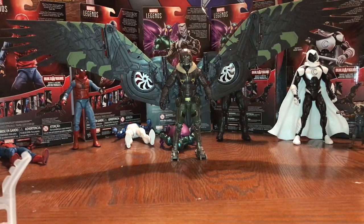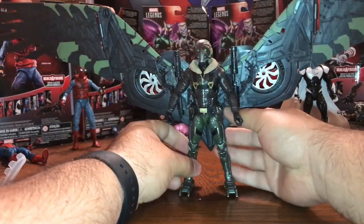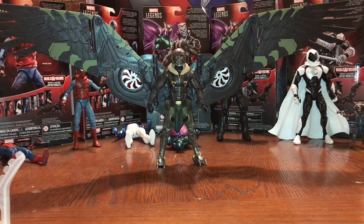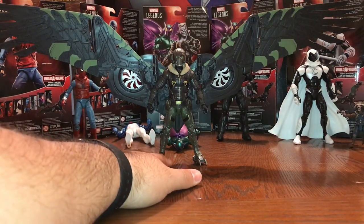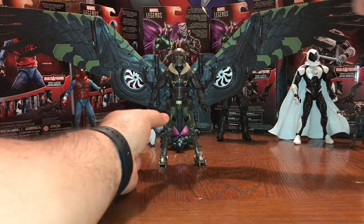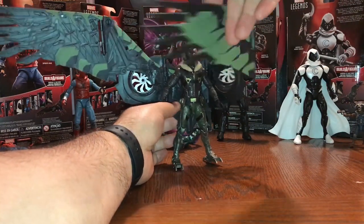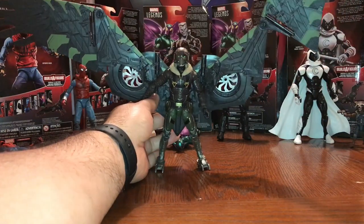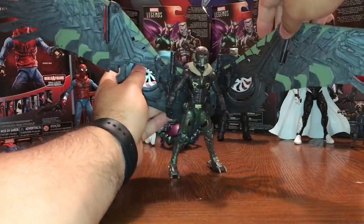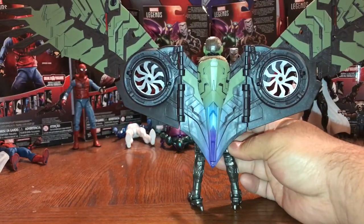Wow — just incredible. You can see the figure all the way spread across, filling the entire frame of the video. That is amazing — look at the sheer size of this thing. And again, with the articulation you can get the wings folded all the way in, down like this, up like that — all kinds of articulation in the wings. Very, very cool. Here's a look at the back of it.